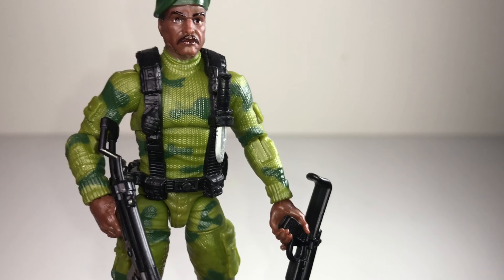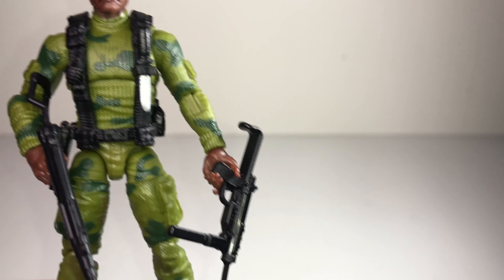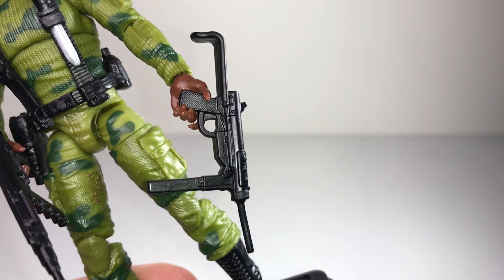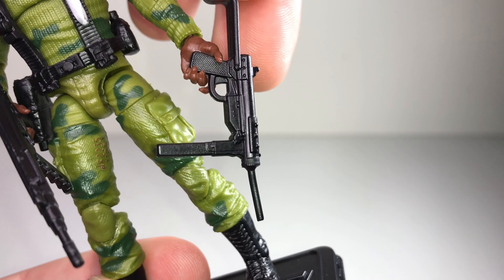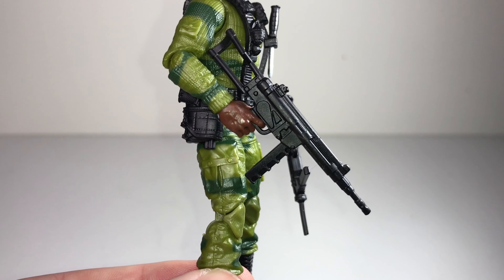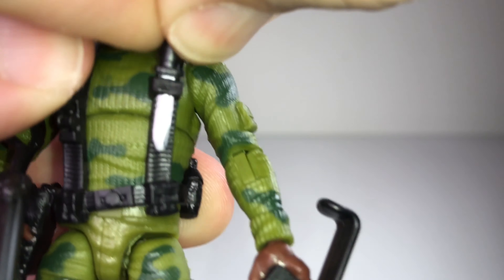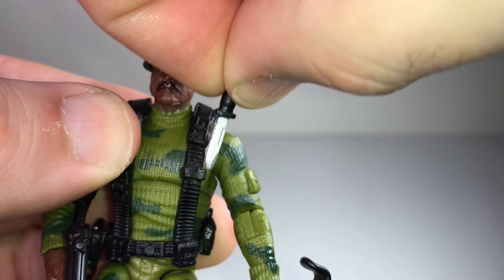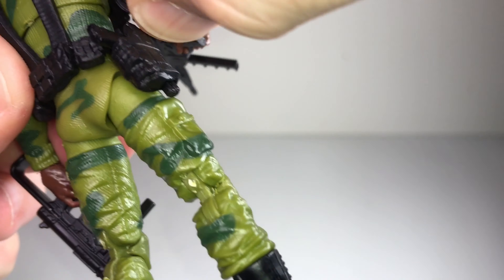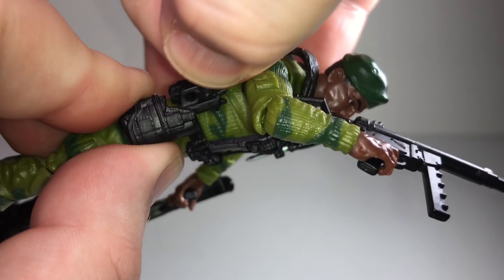For accessories he has two machine guns. He's got a trigger finger supposed to wrap around one, though he doesn't hold that one very well, at least not in this hand. He holds the other gun much better. He also has a knife that fits into his web gear and can slide in and out, plus a pistol holstered on his belt.